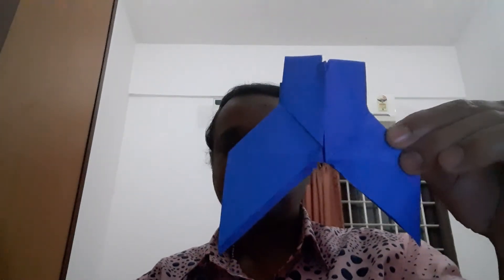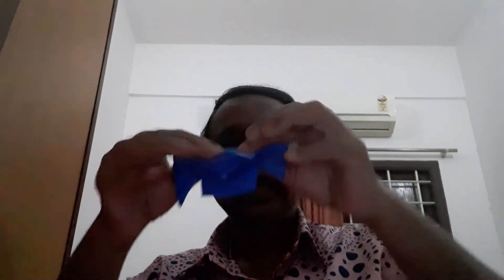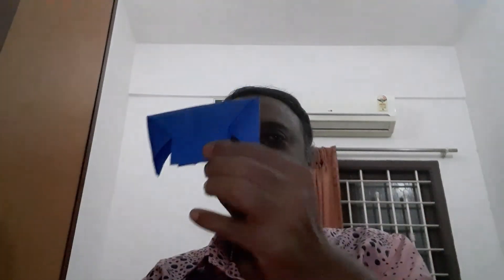Then afterwards, one type is camera. Second, if you fold like this, it is a dhoti — it is a pant. And if you fold the opposite side, it is a shirt. Pant, camera — we are doing three things from this.